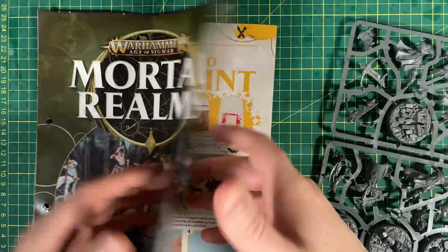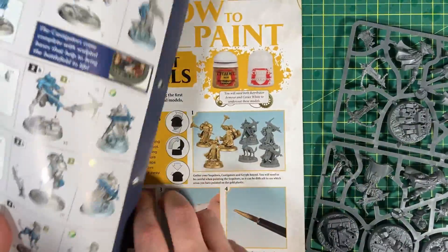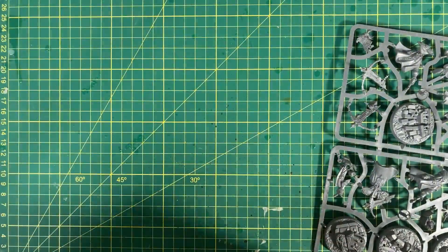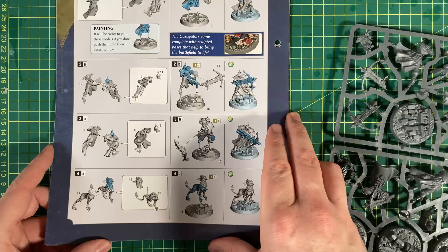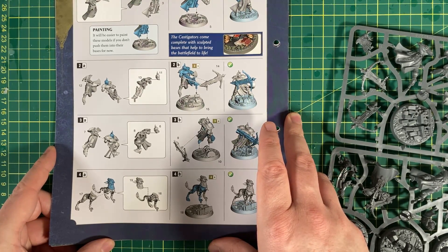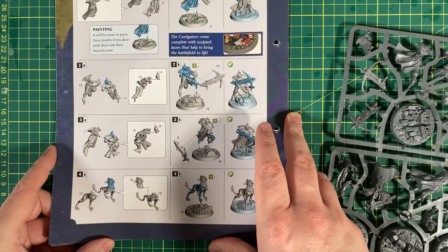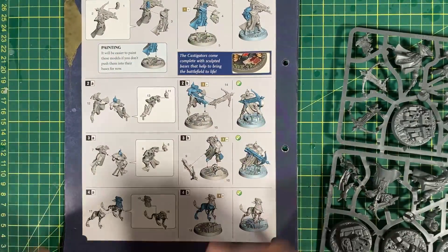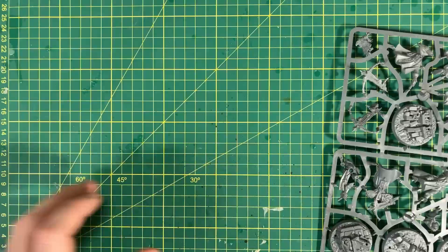So you can see this is the book that you get with it, and on this page here — it falls apart completely, which is fine — we have how to put them together. They're generally pretty straightforward. There's a couple of pieces: heads are separate, the body is sort of pushed together, and then you add the weapons and stick them in the base. Pretty straightforward. So let's get into that.